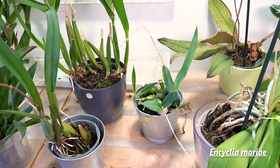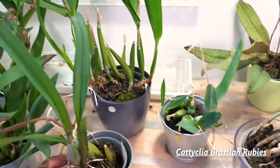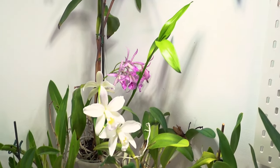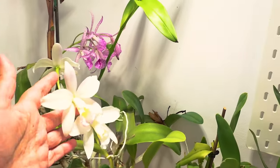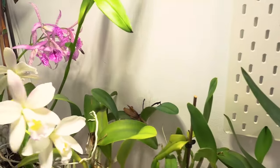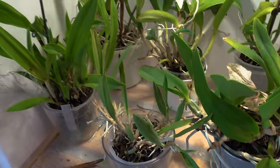Starting with the Cattleyas, we seem to have missed the flowering of both our Encyclia mariae and this other one — and it was the first flowering for us on that plant, so that's a pity. The Cochleata hybrids are a bit dehydrated but they seem to be doing well. The rest of the Cattleyas seem to have taken less water and a lot of heat as a great excuse to make more flowers — we have this hybrid that we love but have no ID for, and our Mica Louise, both in wonderful bloom. Other than that I think everyone is healthy and doing okay, with just a few dried up leaves here and there.